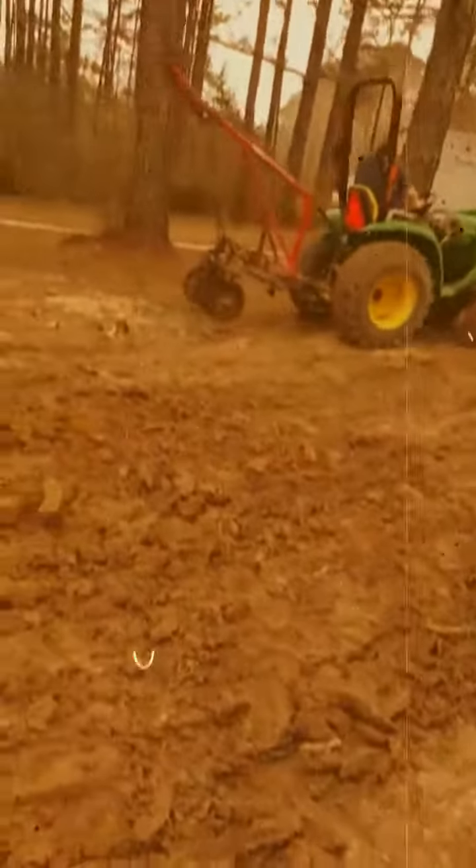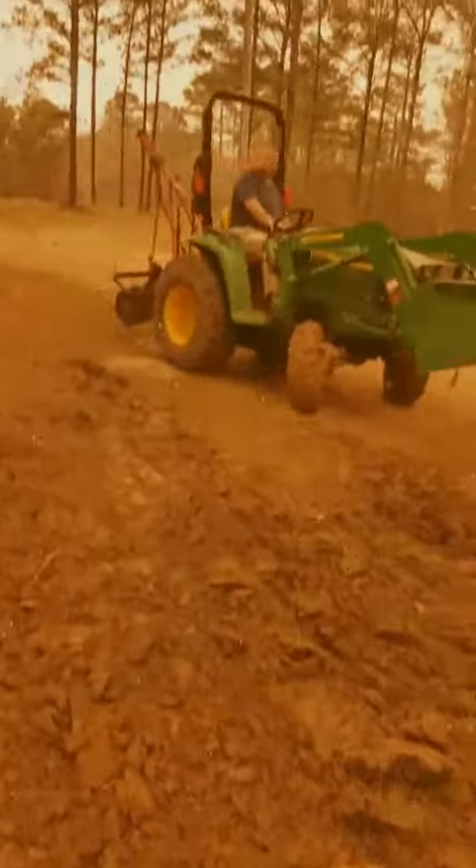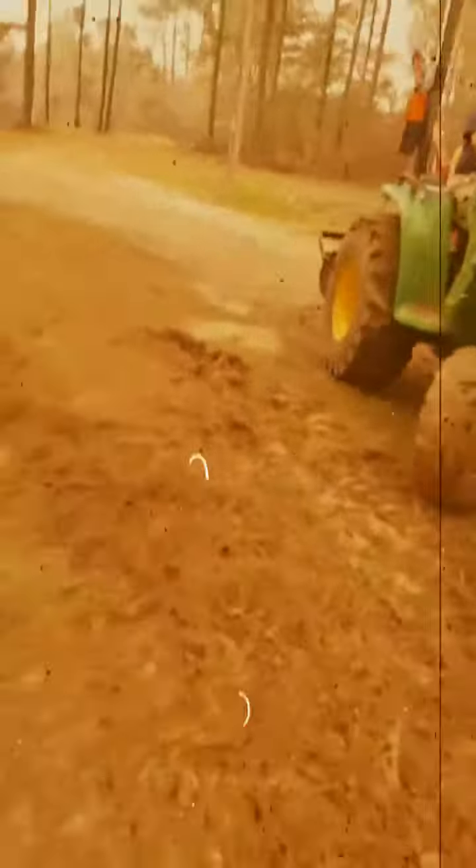Hey y'all, it's Adam Heron from Heron Farm. It's a dead on the 3025 John Deere. This is the neighbor's disc — he let me have it last year.